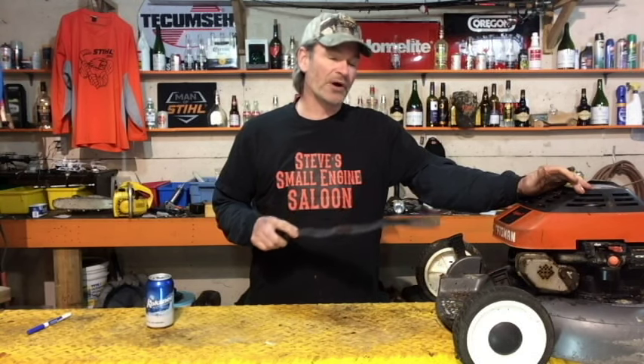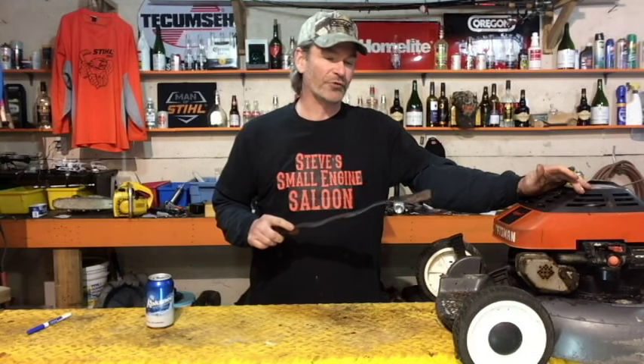Before you put that blade back on, verify which side is the grass side. A lot of lawnmower blades, when bought new, actually have 'grass side' stamped right into the steel itself because this is a real problem for people. Not all blades are stamped, so you have to verify for yourself which side is up and which side is down. We're going to flip this over right now and I'll show you a couple of tips and tricks — it's not as straightforward as a lot of people think.